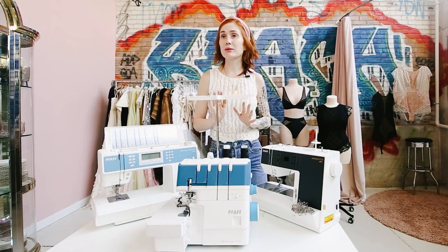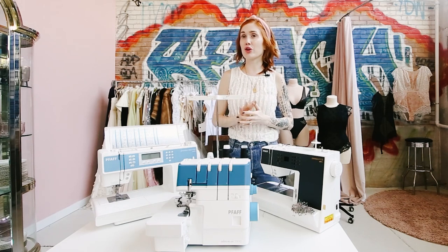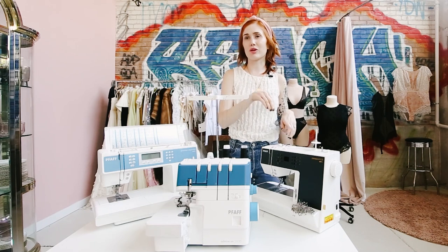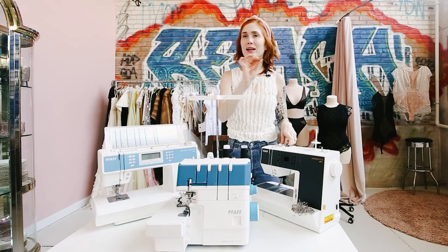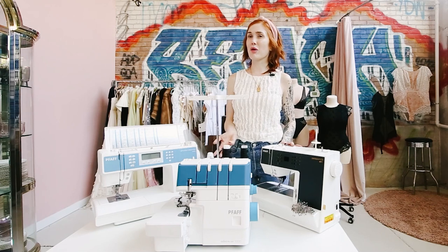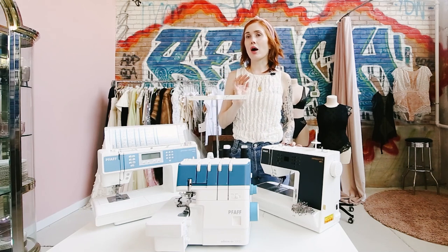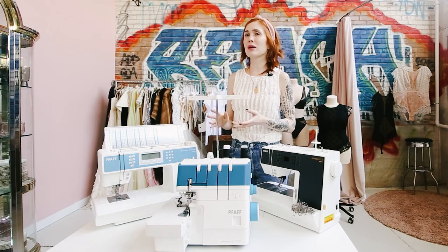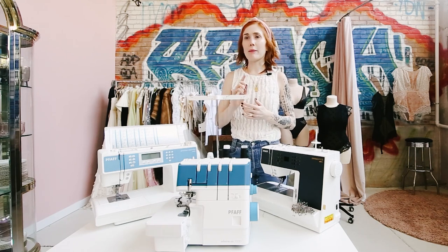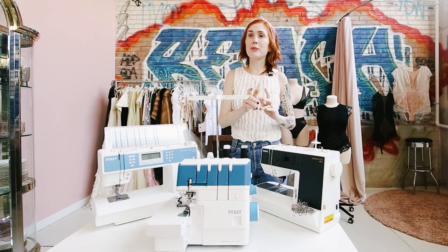One question I got before this IG Live was: are there any Pfaff machines under $500? Not to my knowledge — not any new machines. You can find some resale or secondhand machines for under $500. I did have a student who found a Passport 2.0 on eBay for around $300, but I don't recommend that. I recommend finding a local sewing dealer — you're supporting a small business and if anything goes wrong they can help you. A lot of dealers have also gone virtual during the pandemic, so you can purchase from them and do virtual sessions if you have questions.